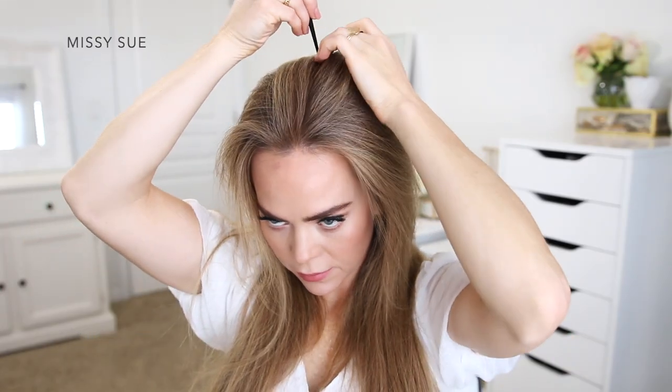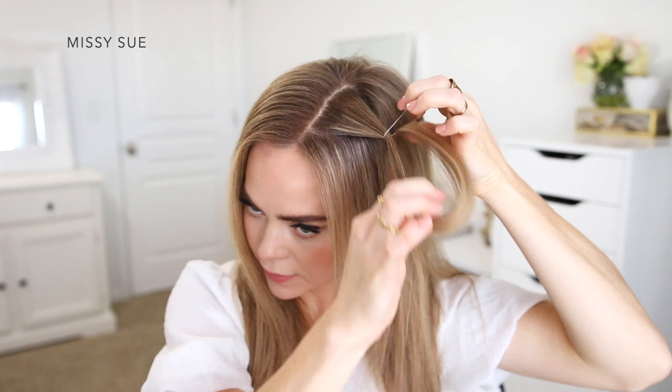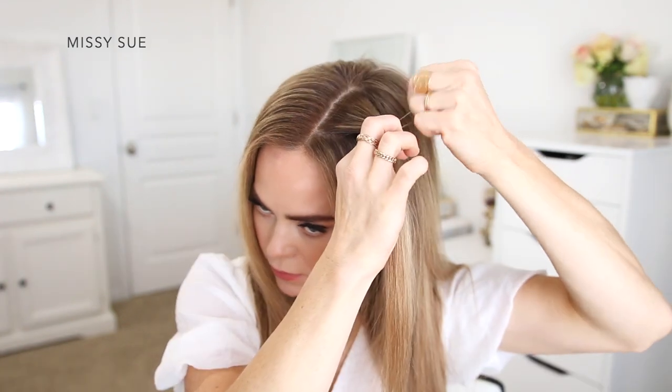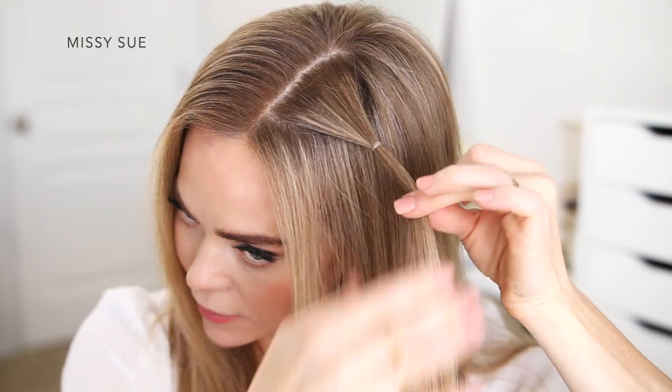Moving on to the hairstyles. For the first style I'm going to start by parting my hair in the center, then I'm going to divide off a small slice of hair a couple inches wide. I'm leaving out a small section to frame my face, and I'm going to take a clear elastic band and wrap this over the section an inch or so down from the part line.